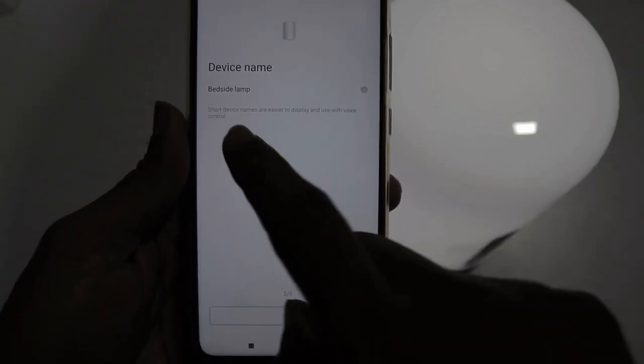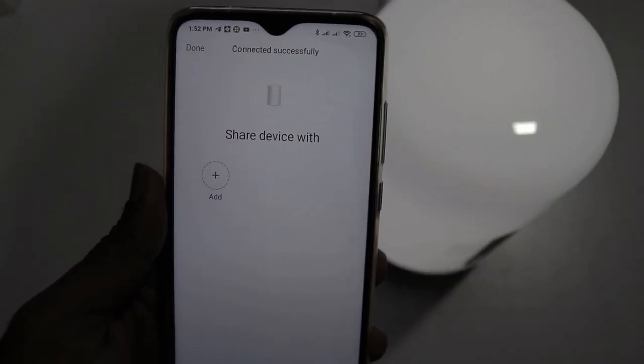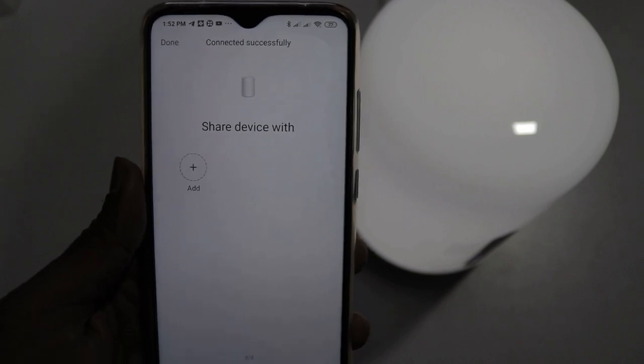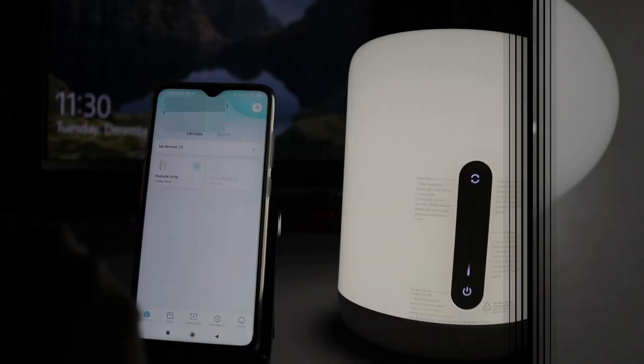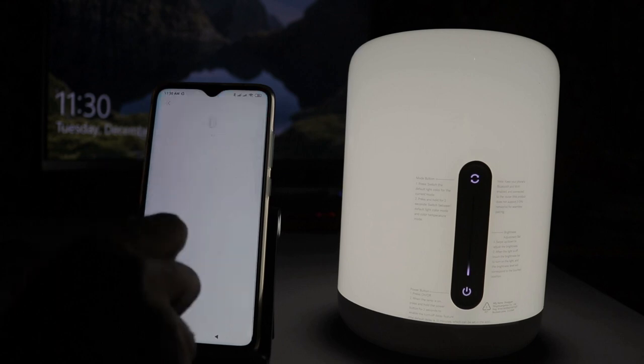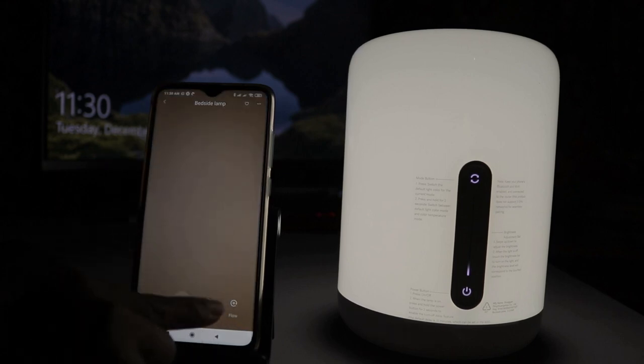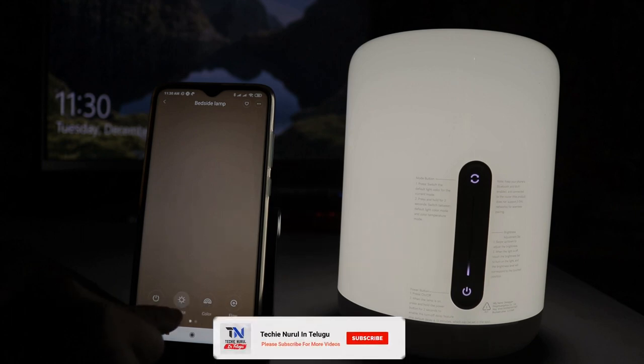Select my device. Let's open the bedside lamp. The app is set up. Let's open the home page and open the bedside lamp. You can select the operating options. I will select the window. I will choose 4 options: the first option is power on and off, next is white option, next is color option, and next is flow option.